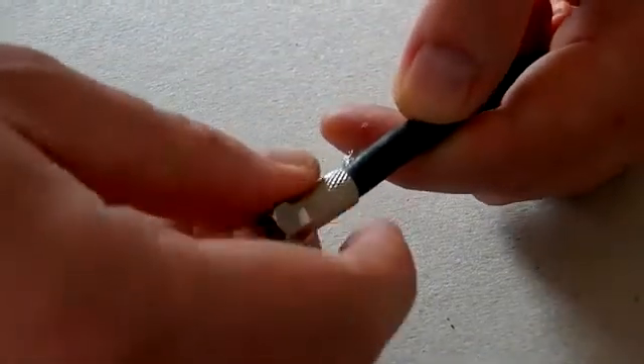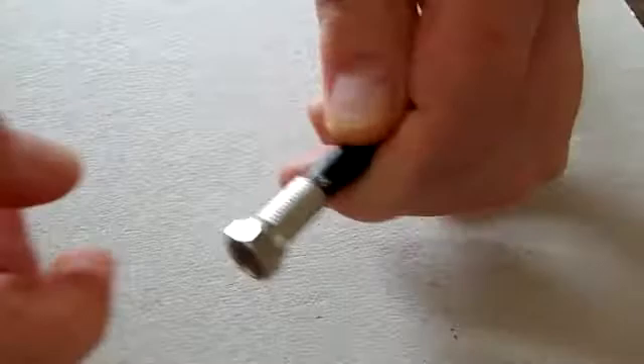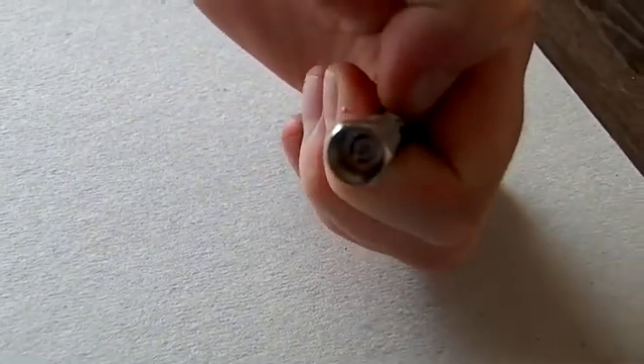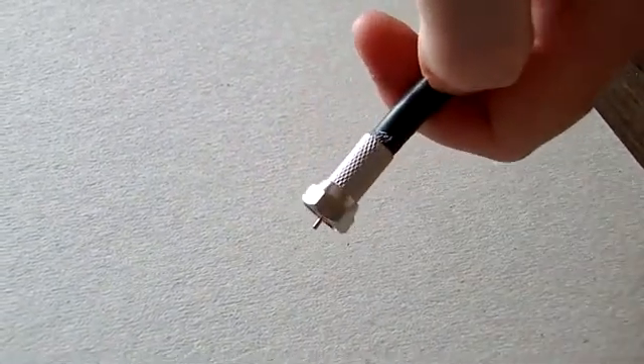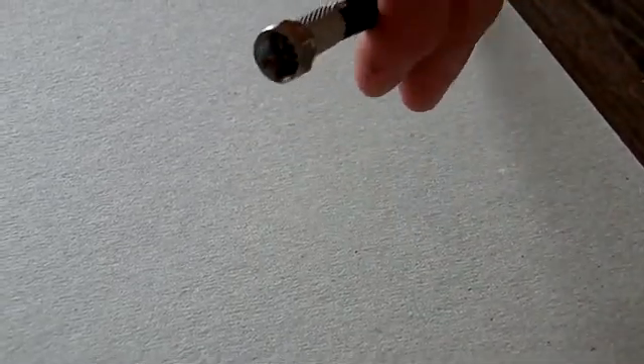Right, the last stage of making this cable. Take the F connector and twist it onto the end of the coaxial cable like so. And there you have it folks, one F connector cable suitable for Sky or satellite television.